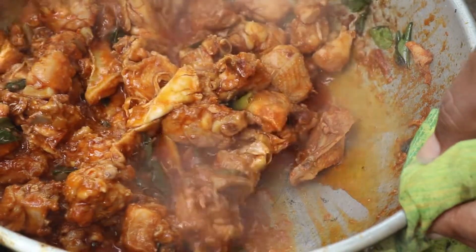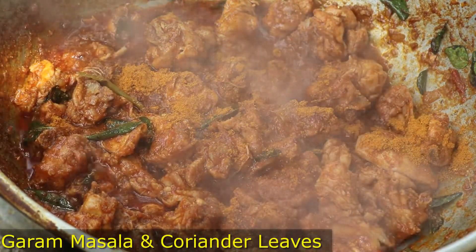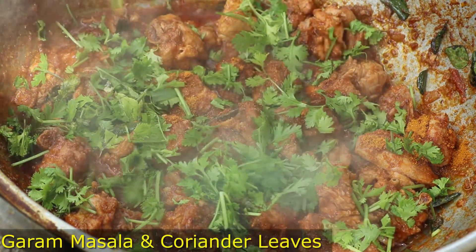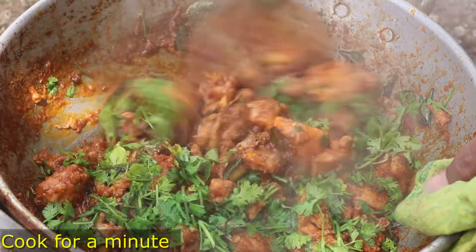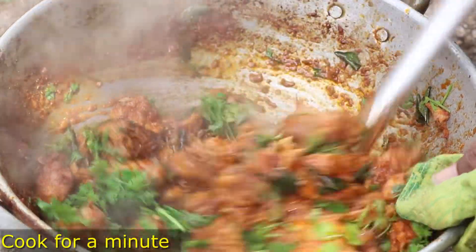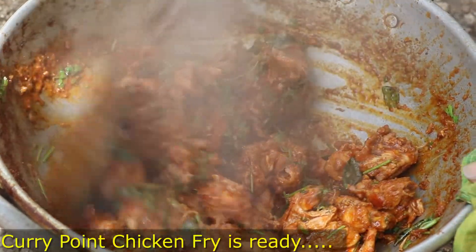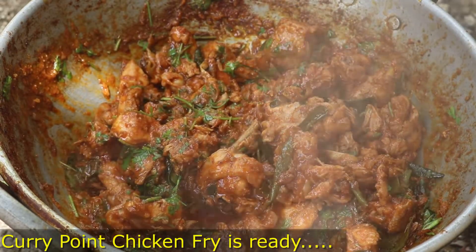Let's fry the chicken in a dry way, frying the chicken a small bit.